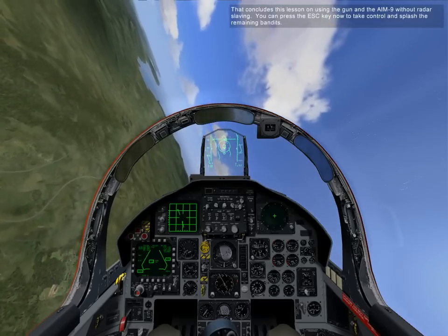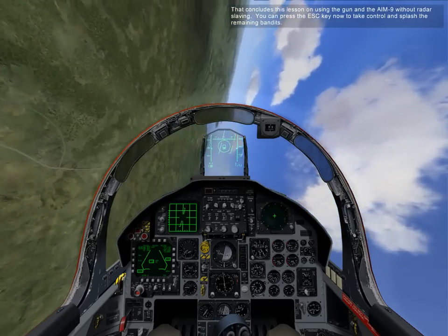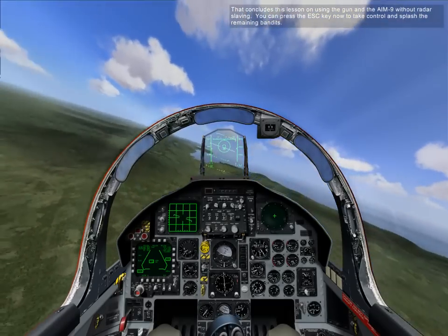That concludes this lesson on using the gun and the AIM-9 without radar slaving. You can press the escape key now to take control and splash the remaining bandits.